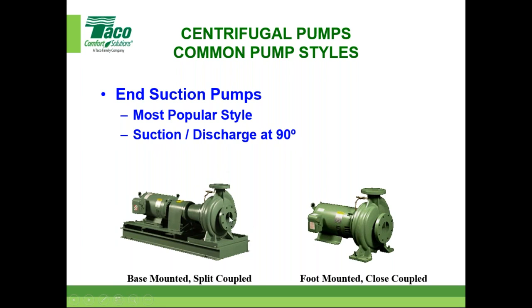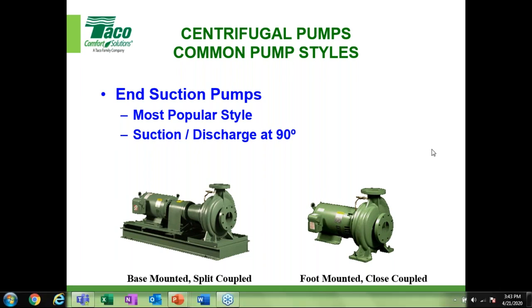Most popular end-suction pumps have suction and discharge at 90 degrees. Base-mounted split-coupled means the seal and wet end can be worked on without moving the motor — you take off the coupler and coupler guard but you don't move the motor. A foot-mounted close-coupled pump has the motor shaft serving as the impeller shaft. The one on the left is a split-coupled FI, the one on the right is a close-coupled CI — if you ordered the same size in both, the flow and head output would be identical.